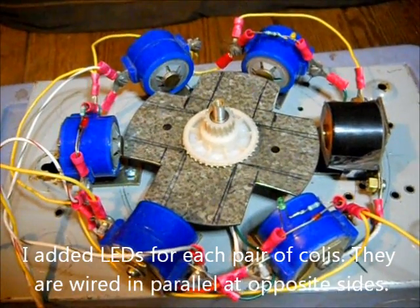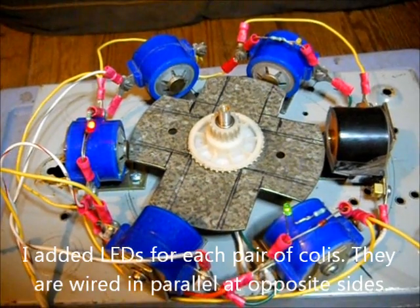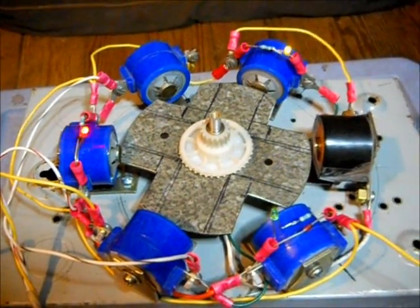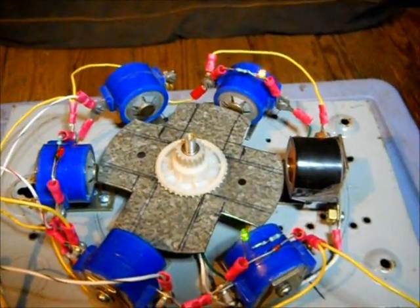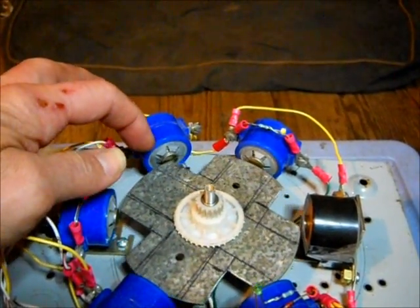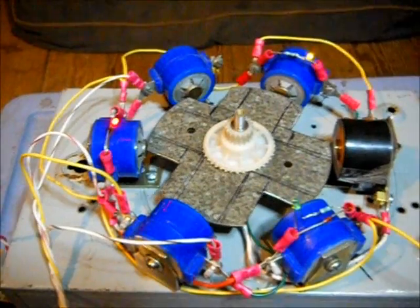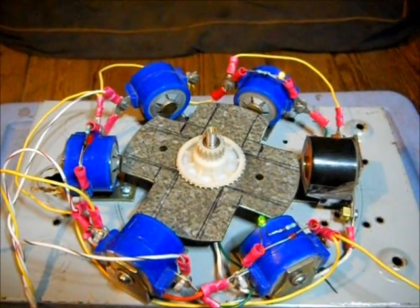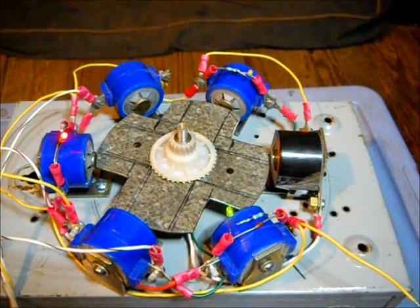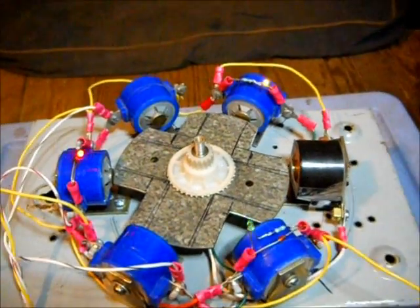I'm going to put some voltage to it — that's 12 volts. You can see it starts to want to spin. There's 24 volts; you can see it's kind of oscillating there.